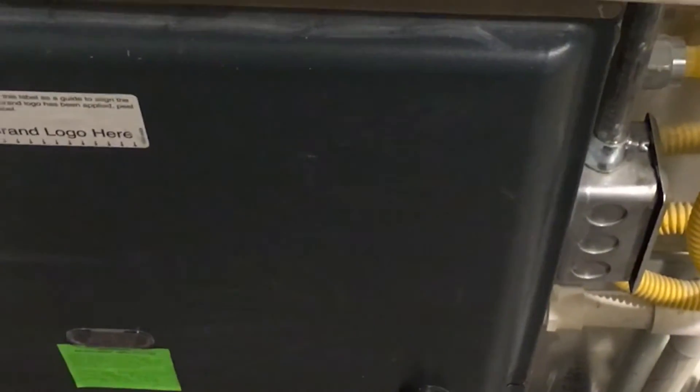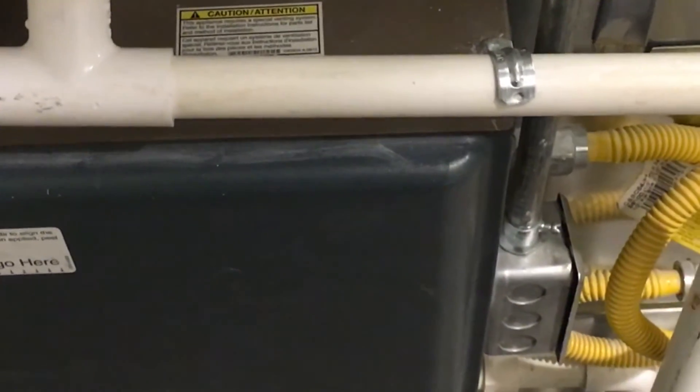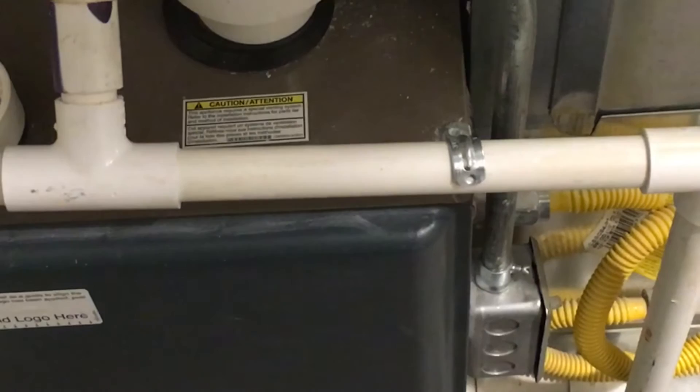This one is called the return main, and this comes down and feeds right into the furnace so that it can recirculate the air and push it back up through around your house. So every house has two main lines: a supply side and the return side.